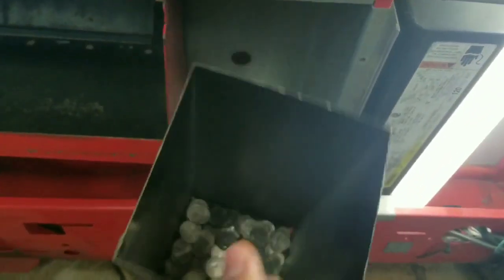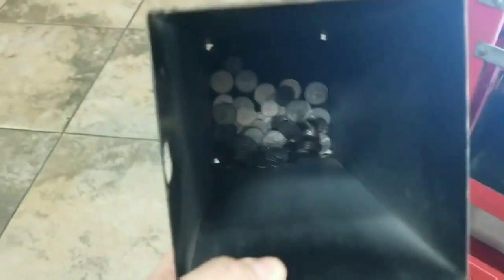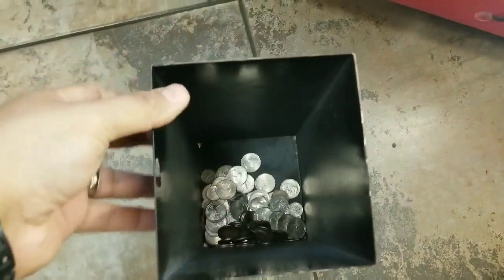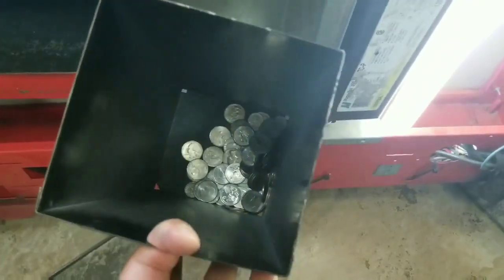I'm going to check the change box for the soda machine. There's a good amount — you're going to see a lot of quarters and also a couple of dollar coins. I'm going to collect both the change from here and from the snack machine, add that up, and see how much it totals.